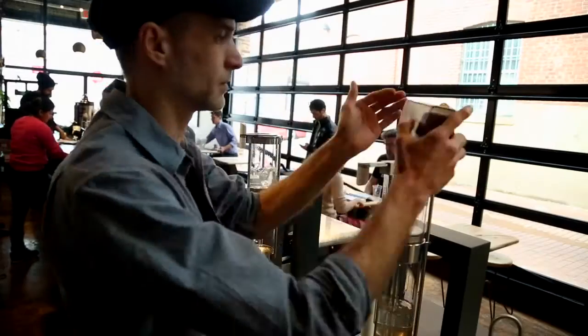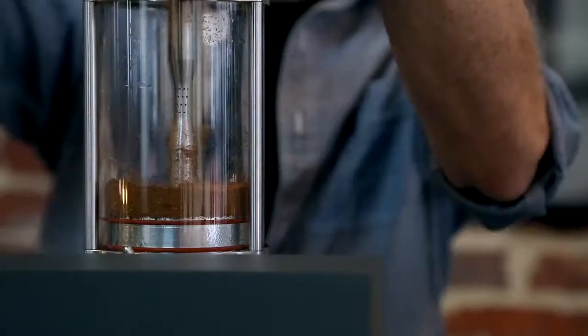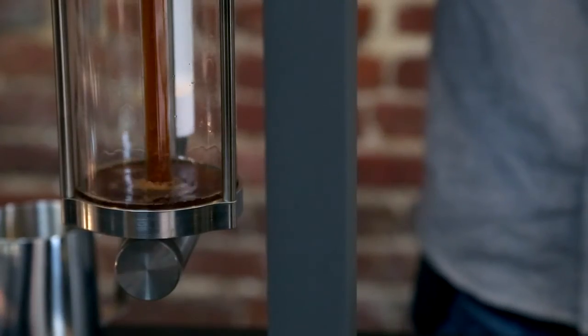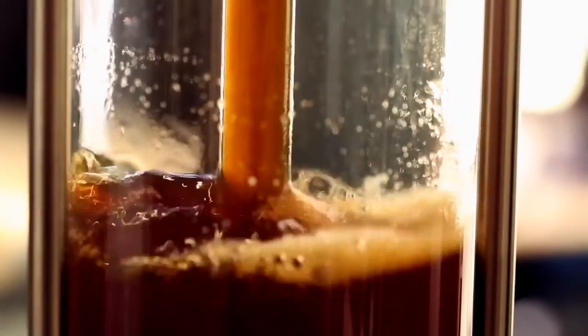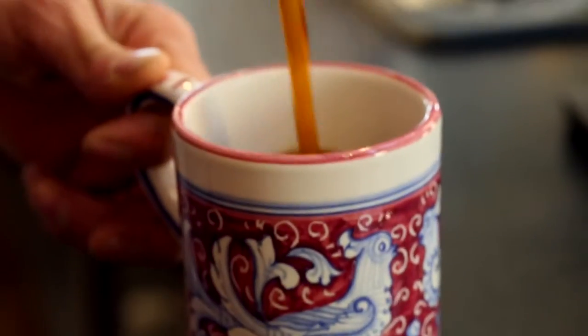Steampunk is basically a new way of brewing coffee. It allows the baristas control over every parameter of the brew — from time, temperature, agitation. You can emulate any type of brew process you'd like depending on the filtration and the recipe that you use. It does make a beautiful cup of coffee and it's very consistent. You just learn so much more about the brewing process with coffee because you have control over everything.